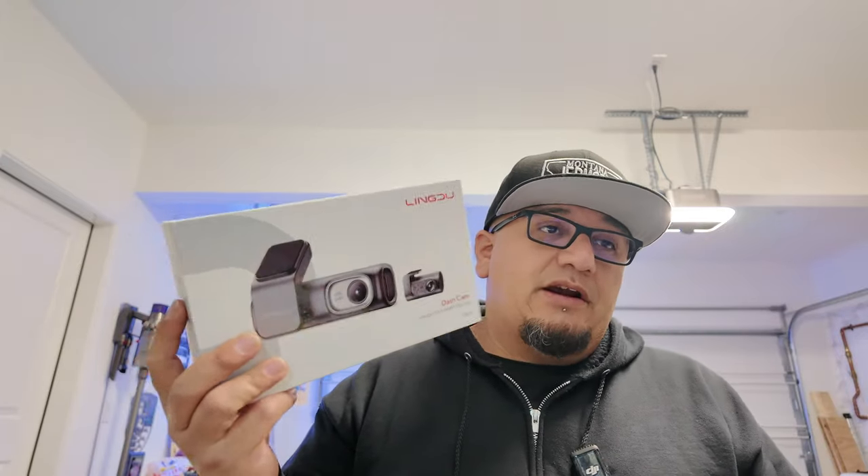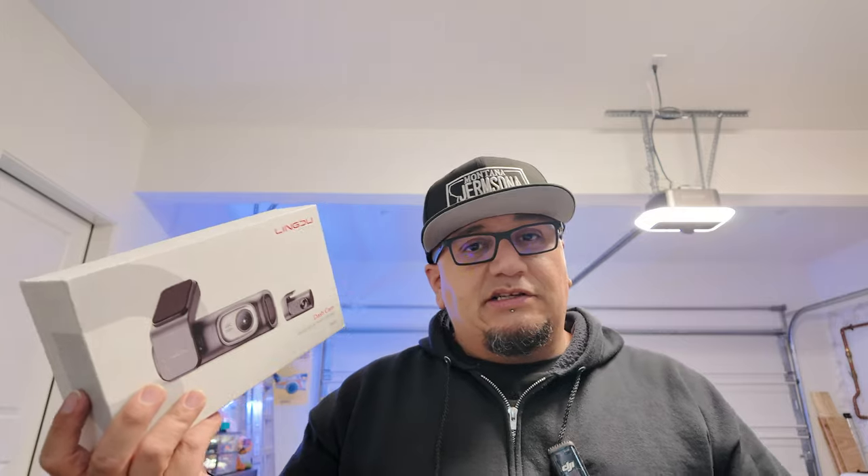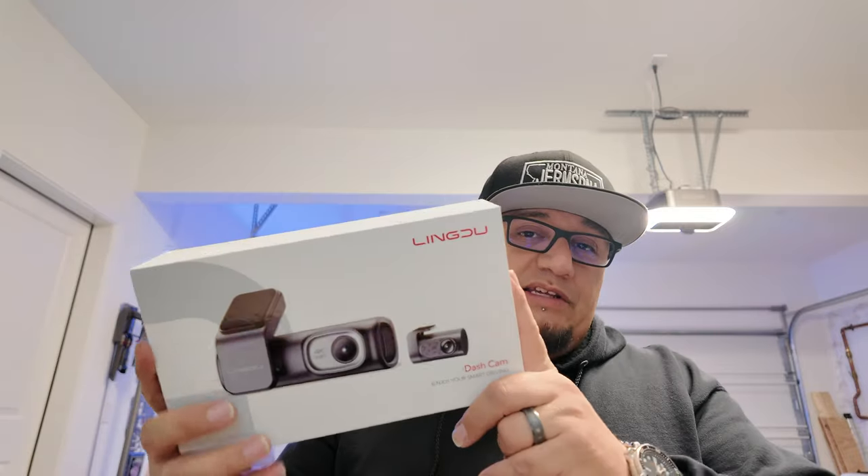Especially at this price — I bought a Ring camera for well over that price, and the rear-facing Ring camera only faces the interior of the car. It doesn't show anything outside. So if something happens behind you, you have no footage with the Ring. With the Lingdu, which is priced way better, you get a much better product with a lot of good features, SD card included. You get a lot of bang for buck. I would definitely recommend it and thank them for sending this out — I'll be leaving it in the car and using it.